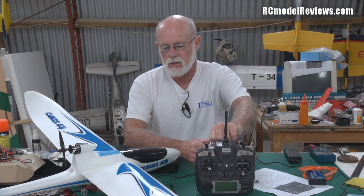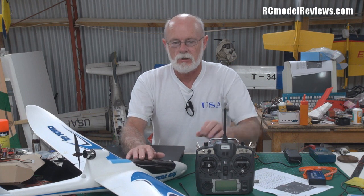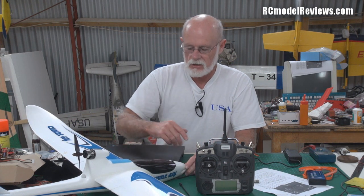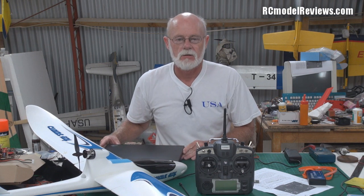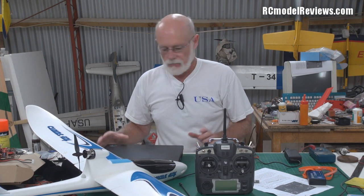I'll use the Turnigy G9X — this is the FrSky system. It's got a telemetry receiver in there, but I'm not using the telemetry at this stage except for weak signal warnings, where it beeps if you start running out of transmitter signal. Let's get stuck in and make this thing work.